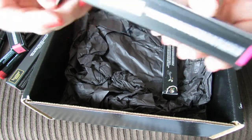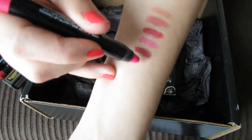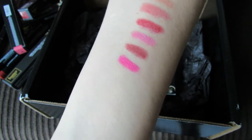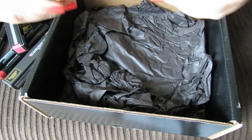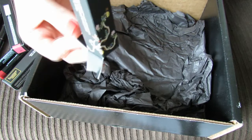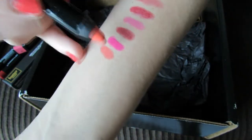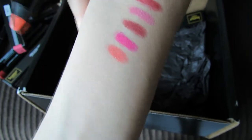This one is called Primrose Hill Picnic, and that's like a very, very bright pink. And this last one is Trout Pout, and that has kind of a salmon color to it.